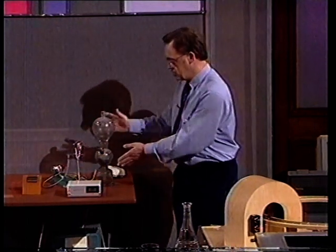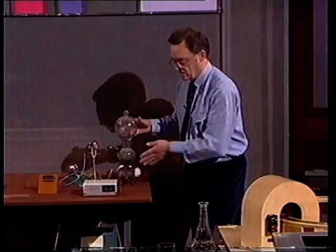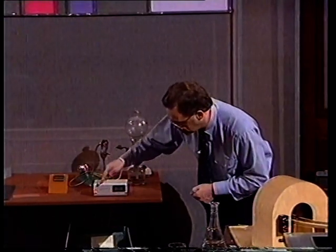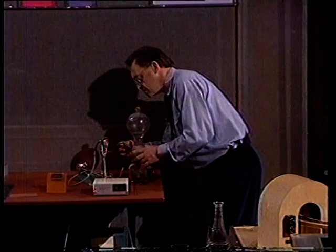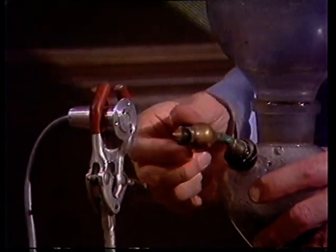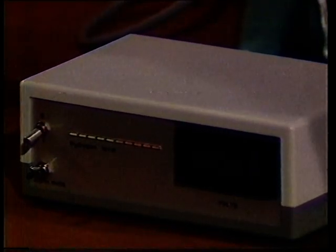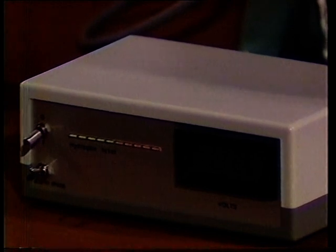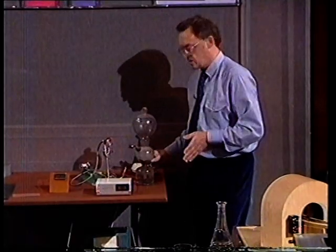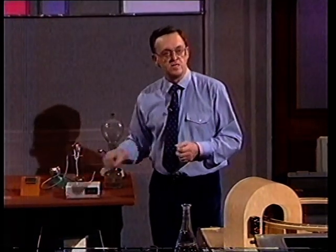What I want to do now, using this Kipp's apparatus here, is to produce some hydrogen. I'll put it near the detector, and then if you look at this screen here, you'll be able to see, I hope, a signal. There we are. So that type of detector is much more efficient than the conventional one, and it gives you much more advanced warning that there is a fire.